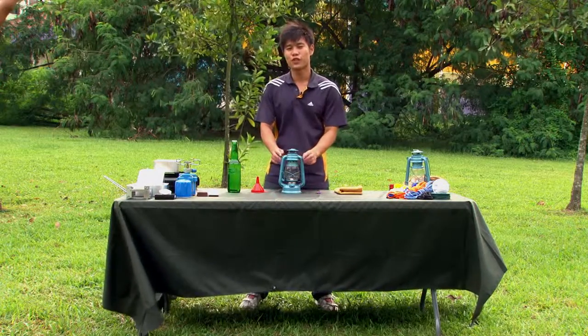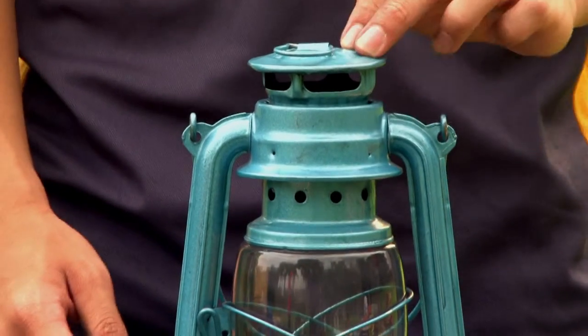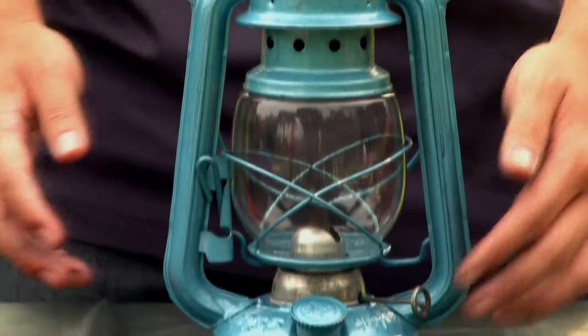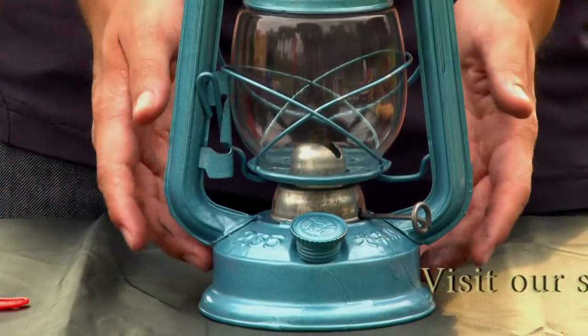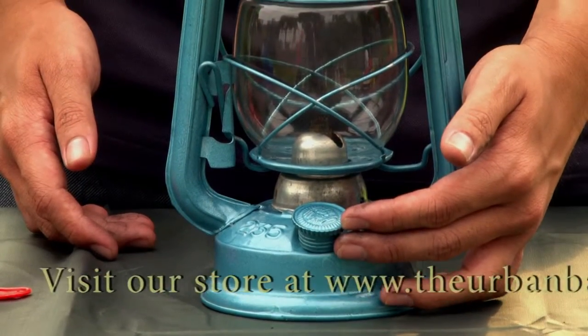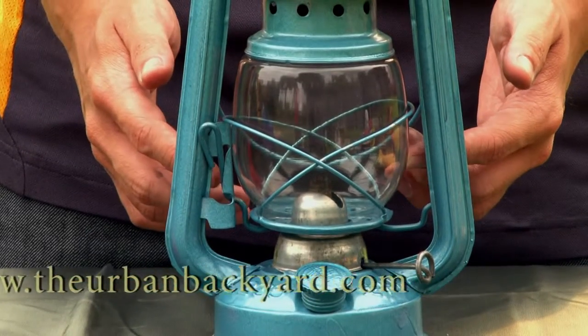Firstly, let me introduce to you the parts of a kerosene lamp. We have the handle, the chimney, the lever, the knob, the fuel tank, the filler cap, the globe, the wick, and the wick housing.